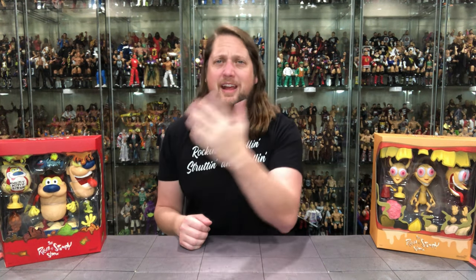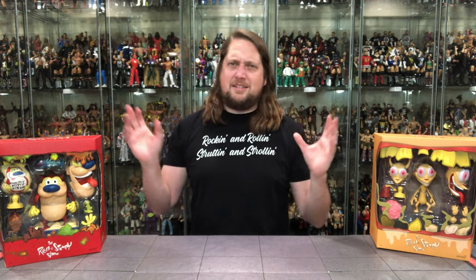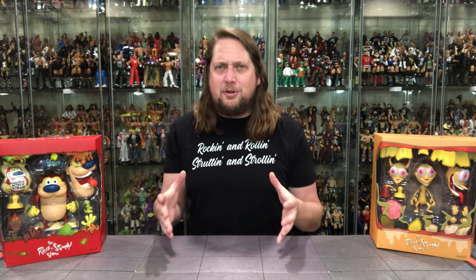I tried to show Ren and Stimpy to my kids not too long ago and they had nothing to do with it. It must be a certain window of opportunity to enjoy it. But I always did enjoy Ren and Stimpy. I've had different Ren and Stimpy figures over the years — it's one of those collections where I bring it to my office at work. You don't need a whole universe of characters, just representation.